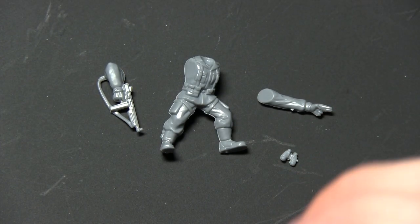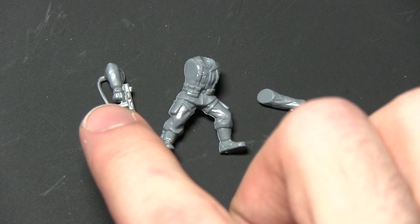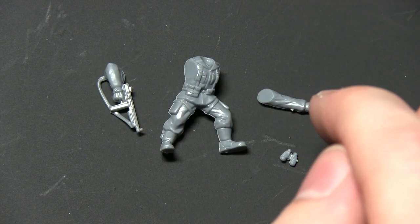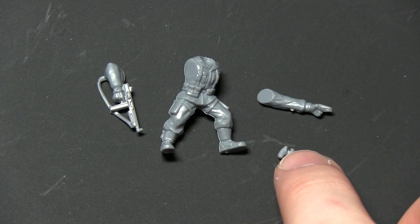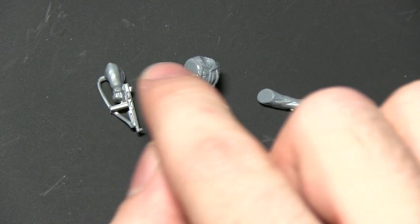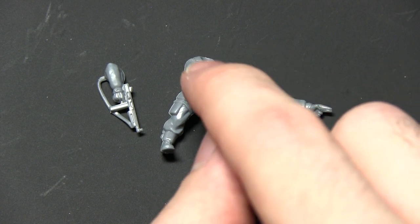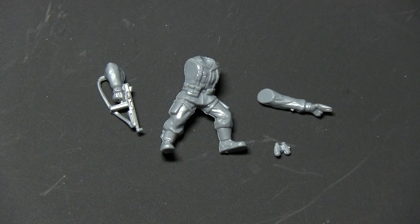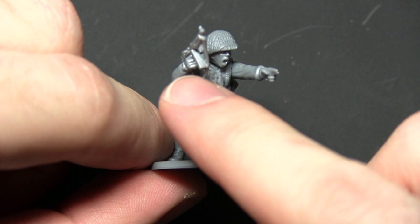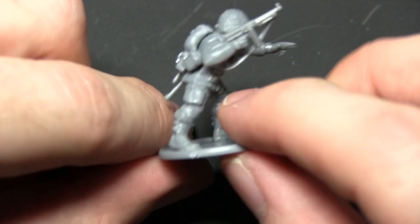With the marksman completed, we're now building the spotter from the sniper team. We'll use body 4, Thompson arm 24, and pointing arm 32 — all from the paratrooper sprue — plus binoculars, component I from the weapon sprue. Glue the arms in their relevant positions, and place the binoculars on the chest as if attached around the neck on a strap. Here we have the completed sniper team spotter with the pointing arm, binoculars, Thompson arm, webbing, and a helmet.